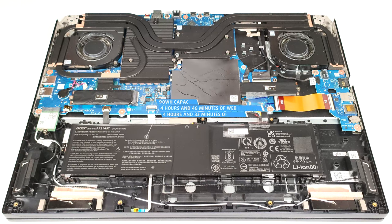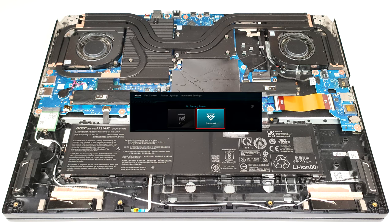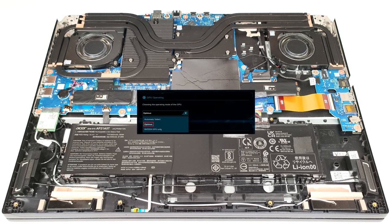The capacity is enough for 4 hours and 46 minutes of web browsing or 4 hours and 33 minutes of video playback. To achieve that, you have to apply the Balanced preset in the Windows Power & Battery menu and select the Balanced and Optimus modes in the Acer NitroSense app.